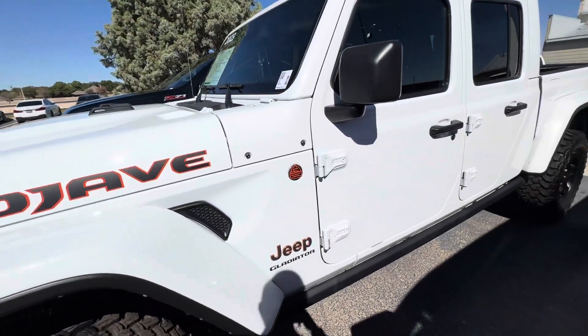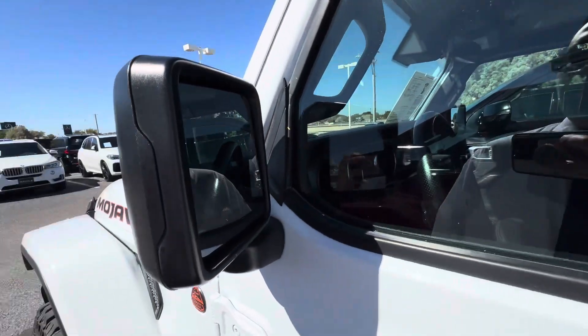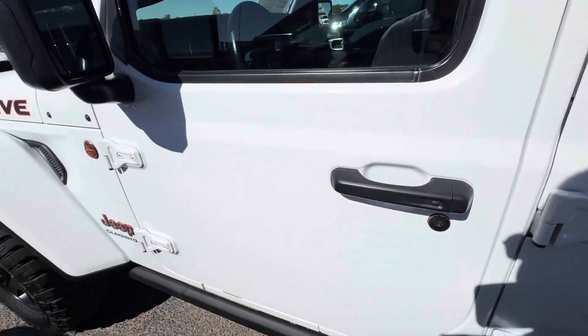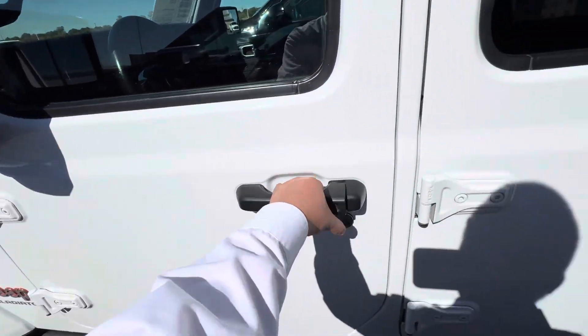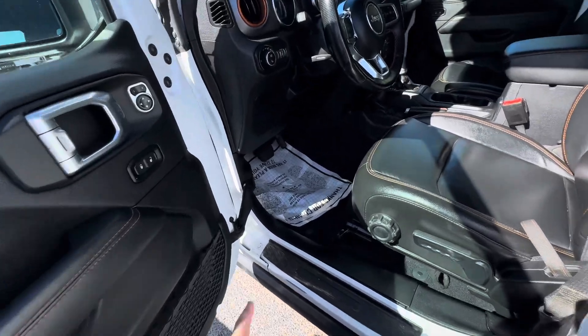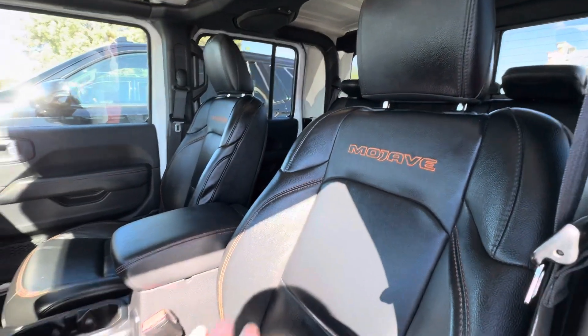I'm not seeing any major imperfections. The pressure washer crew came on by and wiped it down, so I'm not really seeing any huge imperfections. I think they'll come off really clean — you can tell we just washed it not too long ago. I like the contrast.